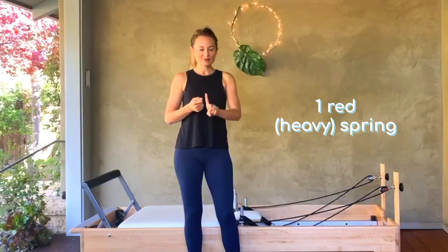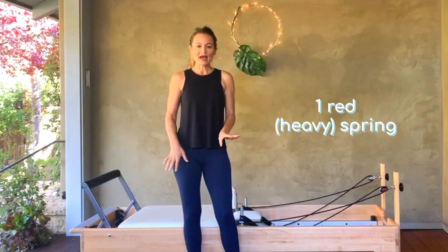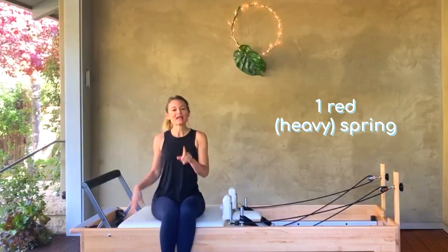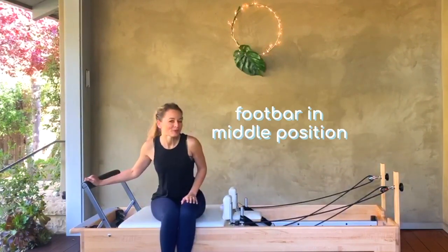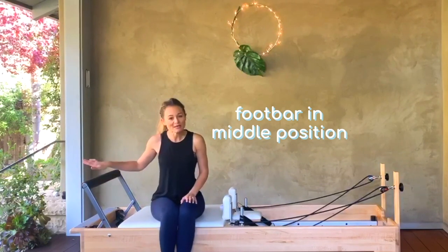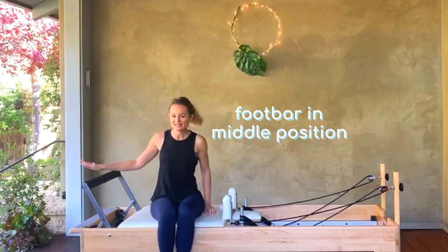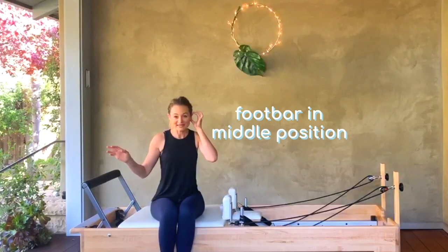Today we are using the reformer — no props, nothing else. We won't even need our box and we are mainly going to work on one red spring. Depending on the reformer you have, that will be a heavy spring. I've got the foot bar in the middle position — it can be down if you like, but we will be using it in this position later, so you won't have to fix it up.